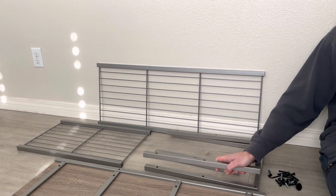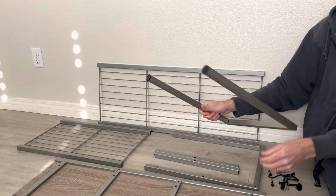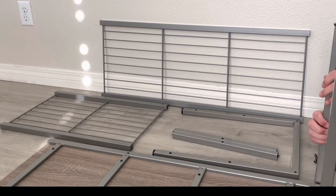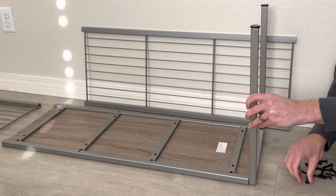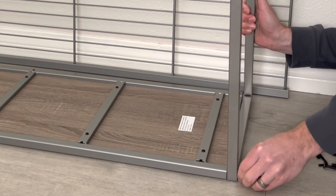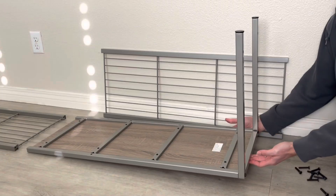So first step is to take the two pieces that look like this and put the feet on the ends. Then you put one on each end. This is symmetrical, so it doesn't matter which way you have it. Tighten it up with the Allen wrench in the kit. Same on the other end.